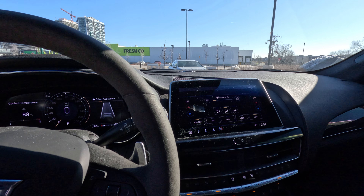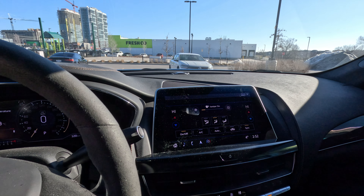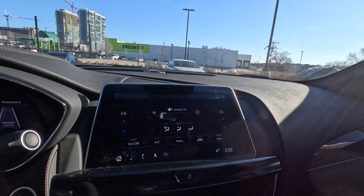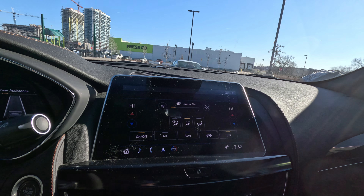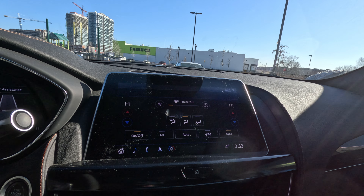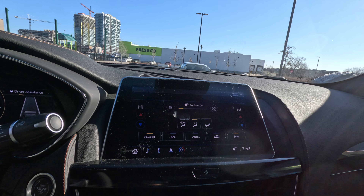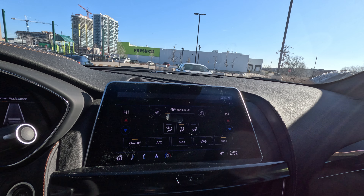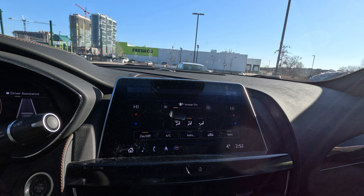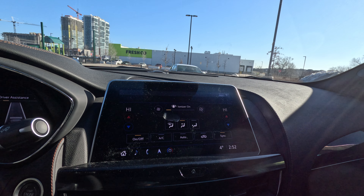To summarize: use the recirculation button in the summertime on hot days and when you're stuck in traffic. You want to recirculate the cooler air inside rather than using your AC to suck hot air in — it's much more efficient and decreases wear and tear on your AC. When stuck in traffic, it also reduces the pollutants being pulled into your cabin.